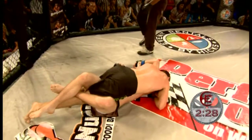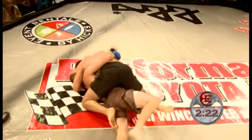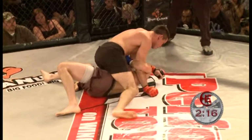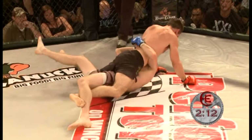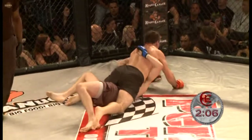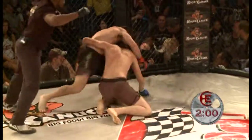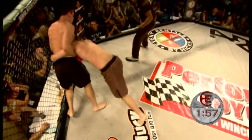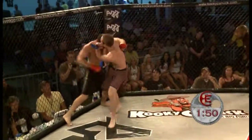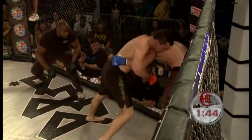Bobby Galuzzi would probably be well served to slide the knee over. He's getting a little bit high with his mount, but now he slides the mount position — now it's tight. Matt Holmes does a good job of bucking out of there. Full mount now by Bobby Galuzzi. I think Bobby needs to try and just pound away here to finish the fight. The mount he's working right now doesn't allow him to posture up and throw punches — he needs to get a little bit higher with it. Matt just bridging out of the position.